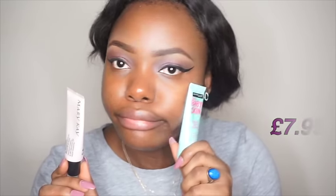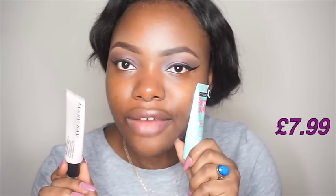To prime my face, I'll be using my Mary Kay face primer on the high-end side. They are both silicone-based primers. For the affordable side I'll be using the Maybelline Baby Skin primer.